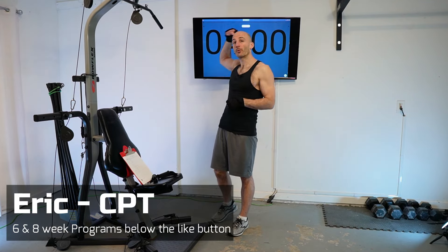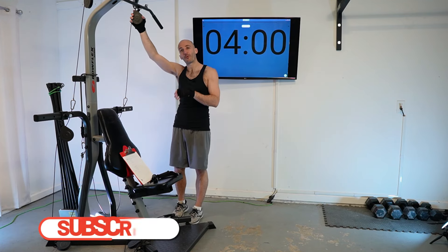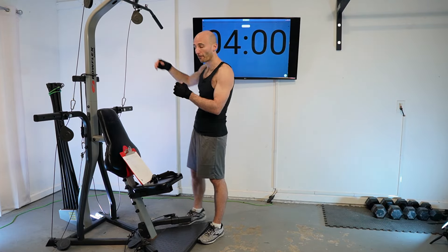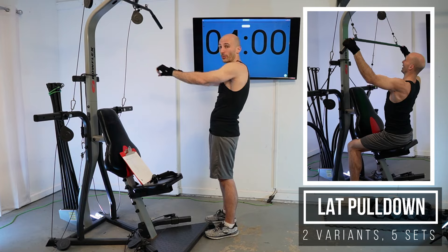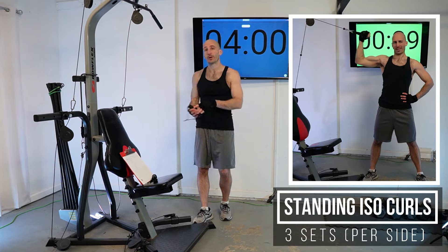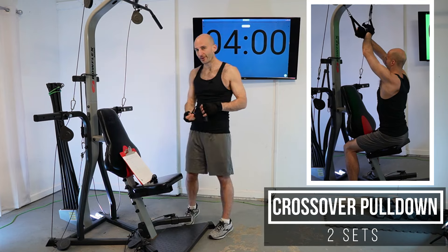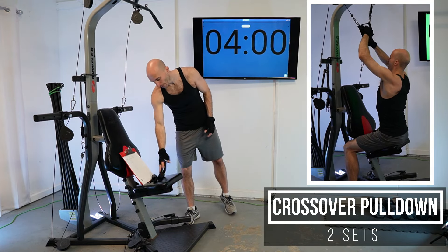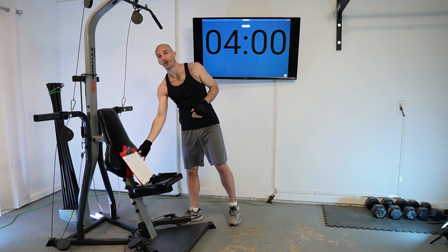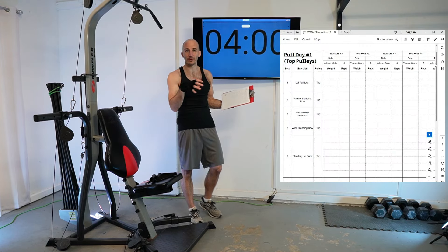Welcome to pull day number one for the Bowflex XCEDE Xtreme NPR 3000. All of our lifts today are going to be running from the top set of pulleys, so you can start racking yours up right now. The first two-thirds will use the lat pull-down bar for pull-downs and rows. After that, we'll hook up some handles for bicep curls and cross rows using short handles — you could also use the Bowflex handles. I'll be wearing gloves throughout and recommend them when using the lat pull-down bar. I'll be writing down all my resistance as I go, and there's a link in the description where you can download the tracking sheet.